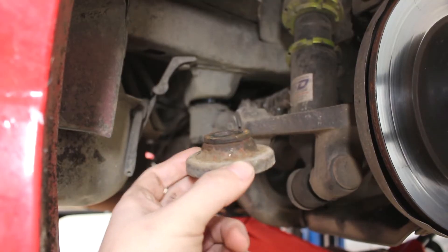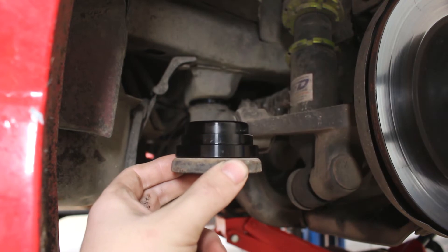This is the bottom washer, and this is how our spacer goes on it. Easy — don't mess this up.